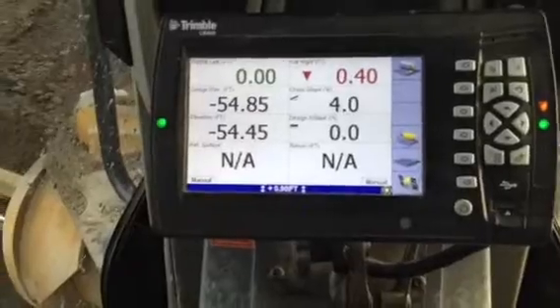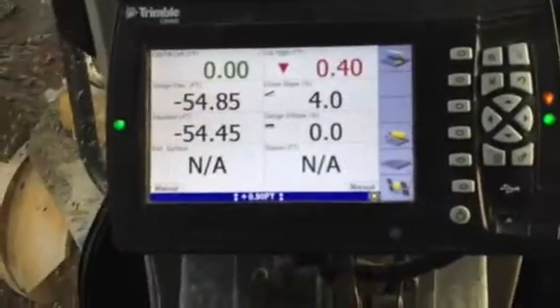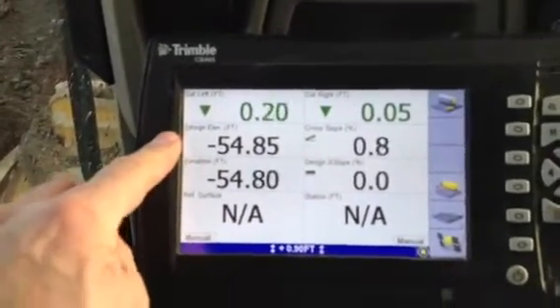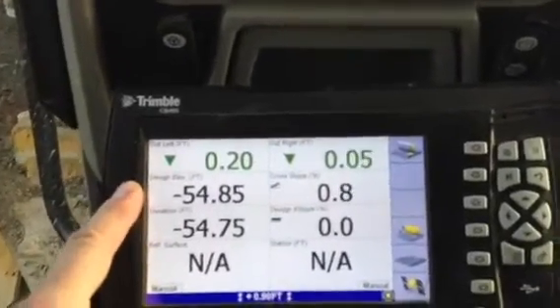What you do is you drive and operate the blade height, and there you go — cut and grade. But we've got Trimble. What we've got going on here is we have a design loaded into the machine, which could be a plane or it could be a surface with curves in it. It doesn't have to be a plane.